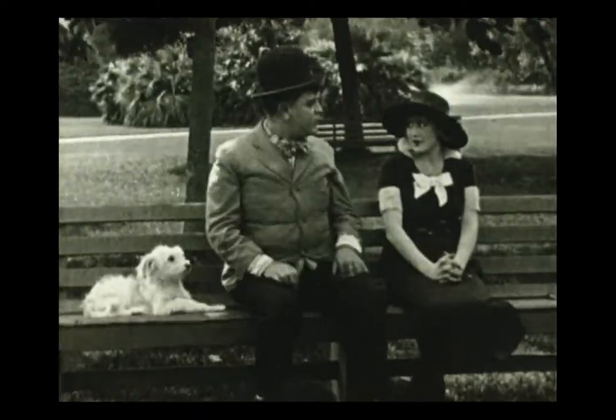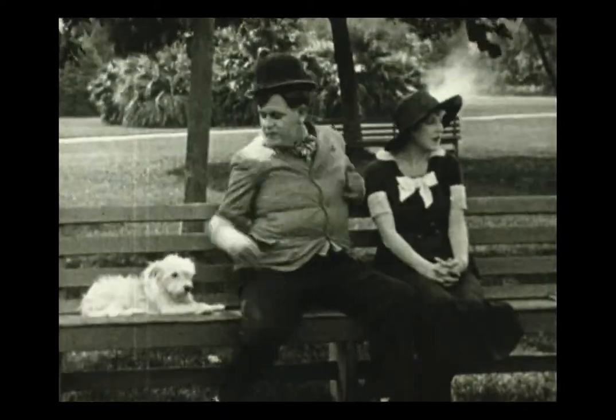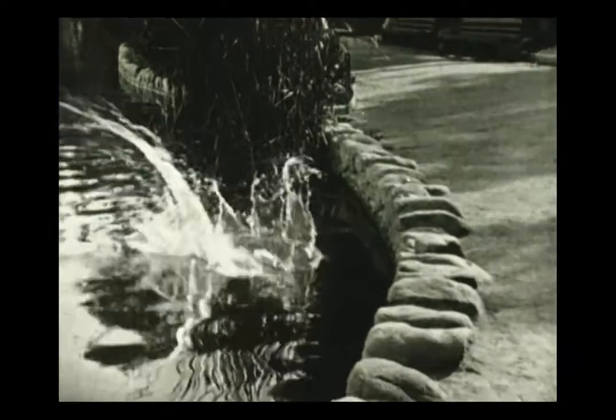The 9.5 Pathé version of The Simp is the one that most collectors have been familiar with until now — this is from the Looser Than Loose Hamilton collection. But we had a high-res scan done of the 9.5 as well, because we found that there were a few shots that were only in the 9.5 and weren't in either of the 16mm prints.